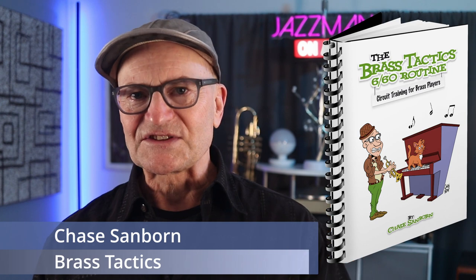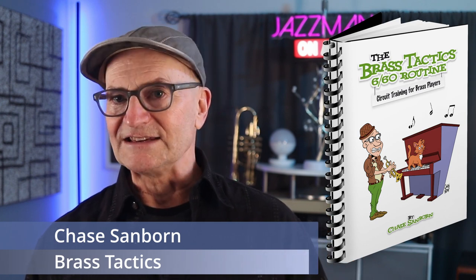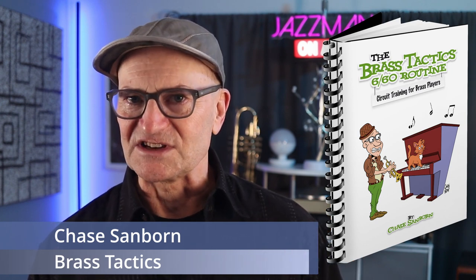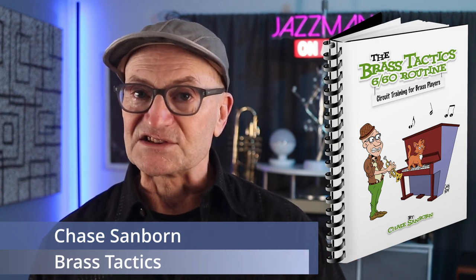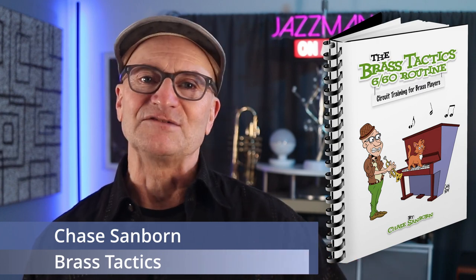If you're just joining us, this is the fourth in a series of videos relating to the Brass Tactics 660 routine. You can find the previous episodes and subsequent ones in a playlist, and you might do well to start at the beginning of the series.